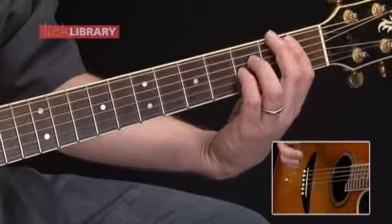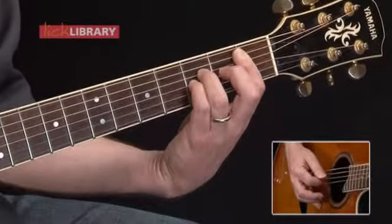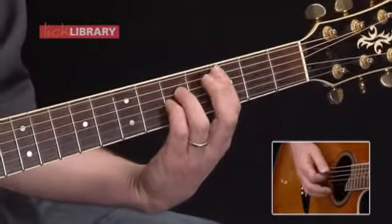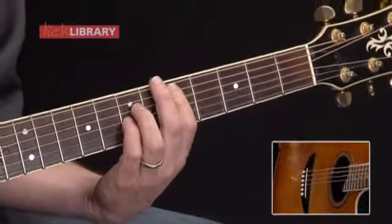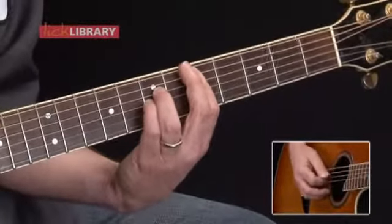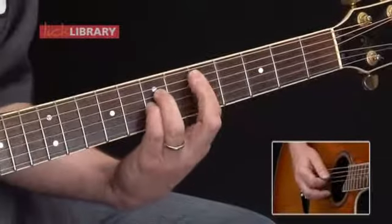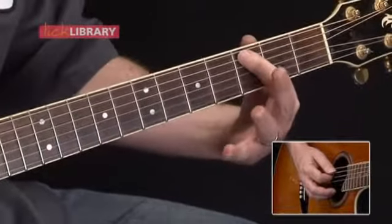In the second measure, we maintain the same chord shape and move it down to B flat, playing B flat sus 2 with the same picking pattern. Third measure, we move the same chord shape up to C and play C sus 2 with the same picking pattern. In the fourth measure, we play the same as the first measure — D sus 2, same picking pattern. We do that four-bar round three times. On the fourth and final round, we play the first two measures, then simply end on the note C, third fret of the A string.